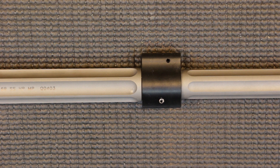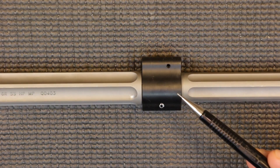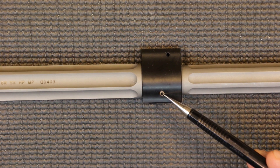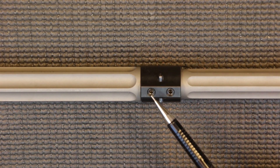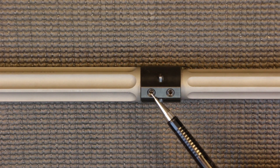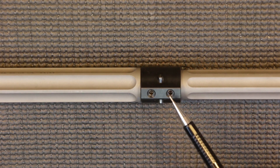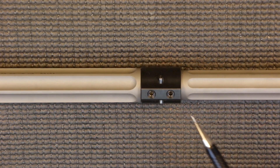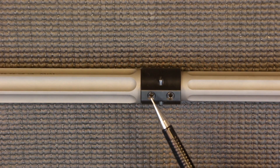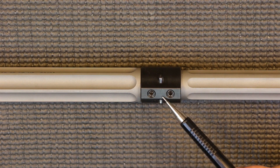Moving on to the gas block location: this does have a 3/4-inch or .75-inch gas block journal. For a nominal fee of $40, you can add on a pinned low-profile gas block, which is what I did here — that's a great value. You can also dimple it separately. This barrel actually has one of the set screw locations pre-dimpled from Ballistic Advantage, and I went ahead and added a second dimple for the second set screw. The center-to-center spacing on this low-profile gas block is .5 inches.